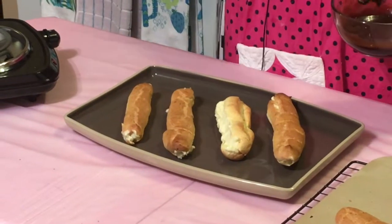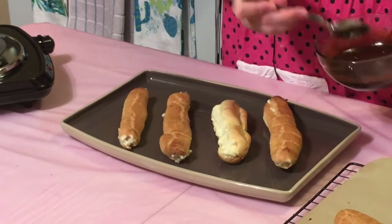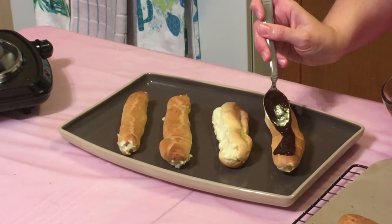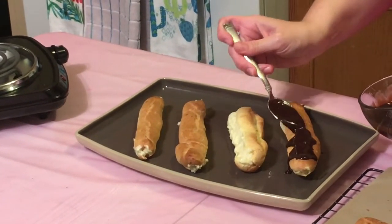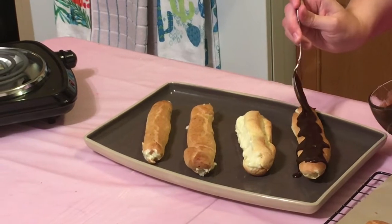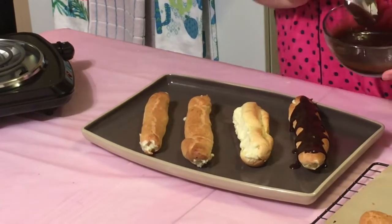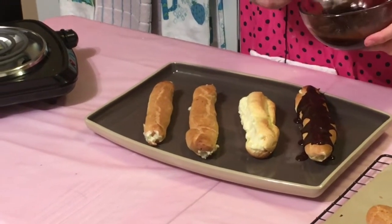There are a couple of different ways that you can top the eclairs with the ganache, but today we are just going to go ahead and spoon the chocolate on instead of dipping them. Just make a thin line down the center of the eclair and it will eventually drain down the sides and coat the top half of the eclair.